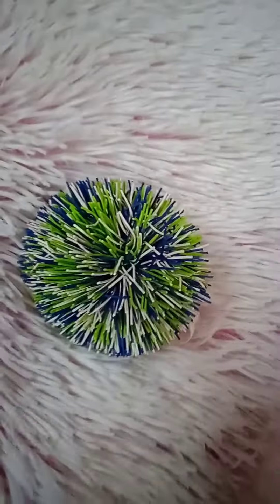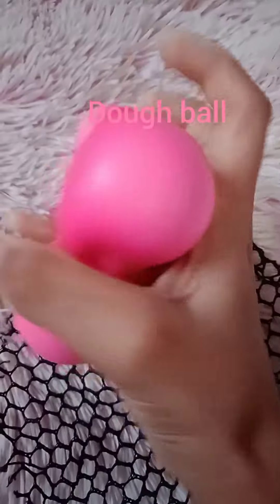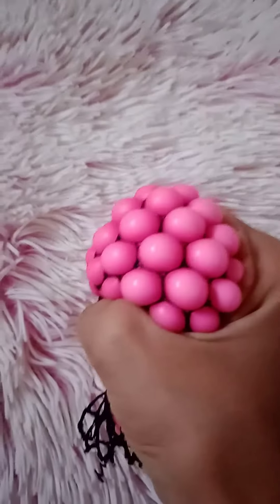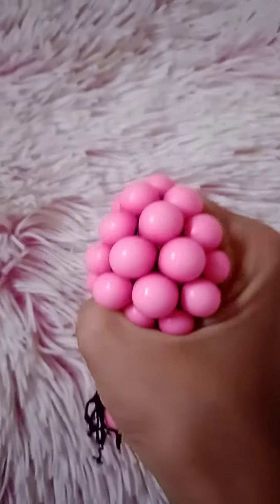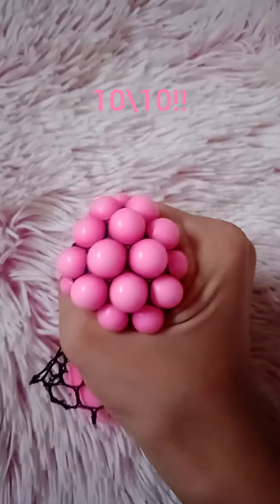Trying different stress balls in mesh. This is the one that I'm using. First one is a dough ball and I really like it. Let's see how it turns out to be. Whoa, it's so good and it feels so nice. It's a little hard to squish but I love it. I give it a 10 out of 10.